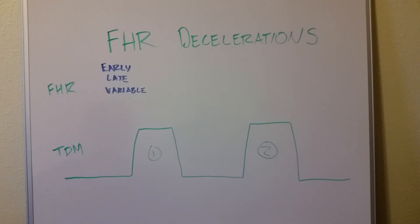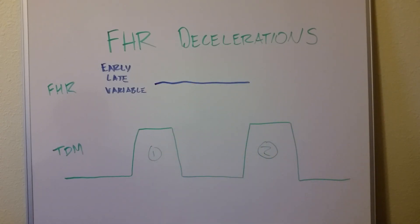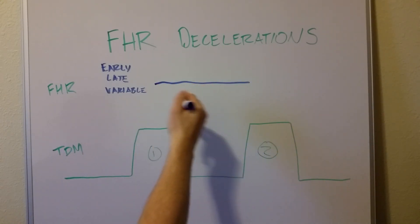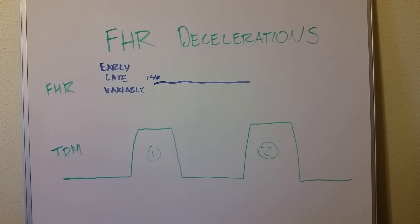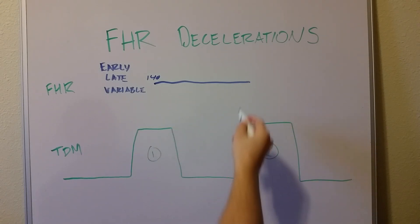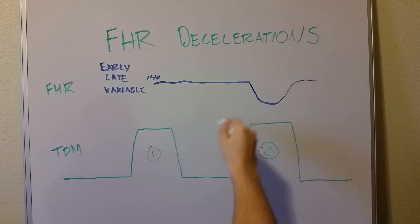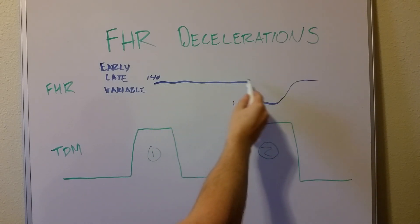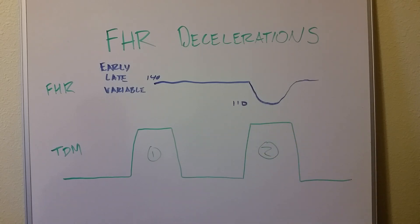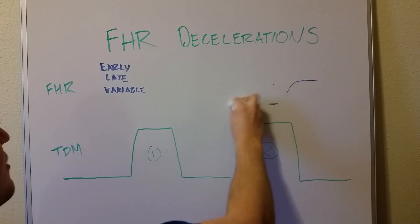Let me first explain what a deceleration actually is. Here's our fetal heart rate strip — let's say it's running along at 140 beats per minute. A deceleration is when that baseline of 140 drifts down to something lower and then comes back up to baseline. So let's say it drifts down to 110 — that's a deceleration. It went from 140 beats per minute to 110. Early, late, and variable are the different kinds of those decelerations.